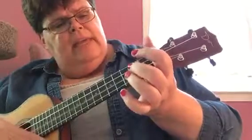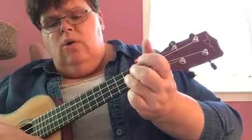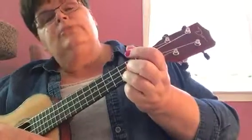Do, Re, Mi, La, Sol, La, Ti, Do. So this helps you know the strings.